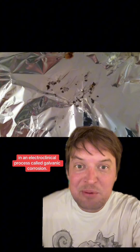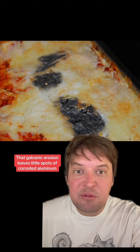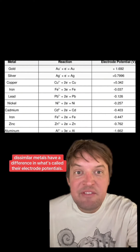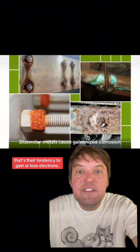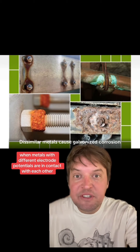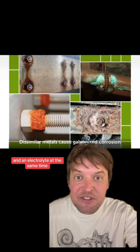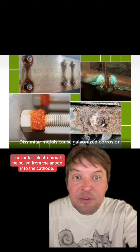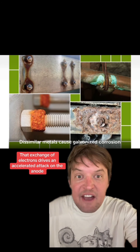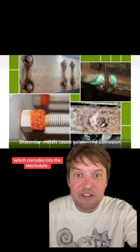The only visible thing that happens when a lasagna cell is activated is small holes form in the aluminum in an electrochemical process called galvanic corrosion. And that galvanic corrosion leaves little spots of corroded aluminum on the lasagna surface. Dissimilar metals have a difference in what's called their electrode potentials — their tendency to gain or lose electrons. So when metals with different electrode potentials are in contact with each other and an electrolyte at the same time, the electrons will be pulled from the anode into the cathode. That exchange of electrons drives an accelerated attack on the anode, which corrodes into the electrolyte.